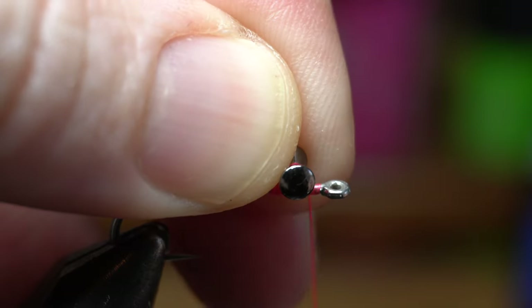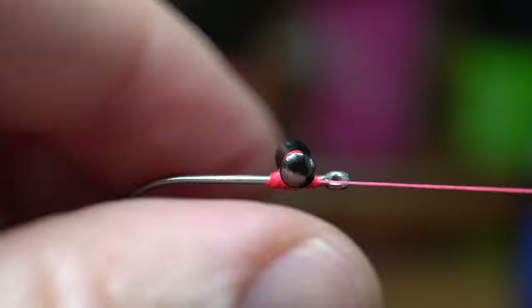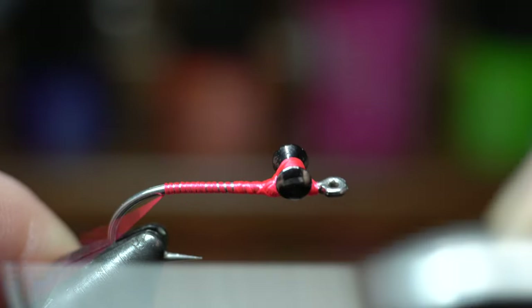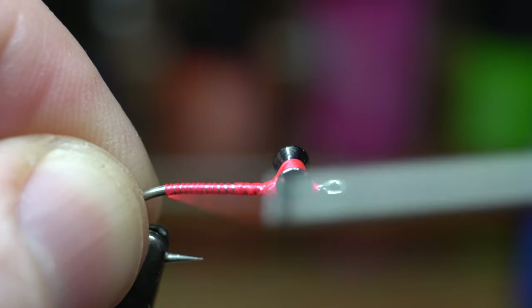Tie in the dumbbells on top of the thread bump about two hook eye lengths back from the hook eye with X wraps and under wraps. When they're on tightly, bring your thread down to the start of the bend of the hook, ensuring not to go into the actual hook bend. Stop right before it.